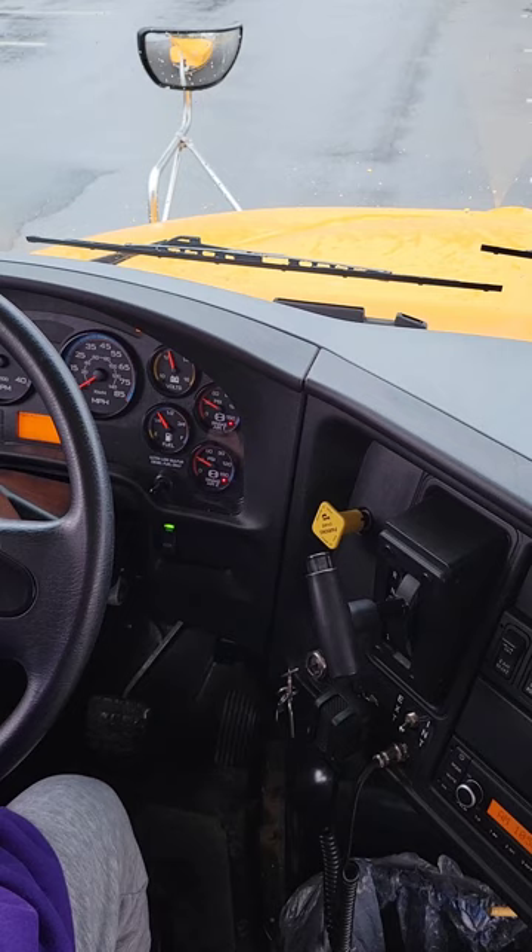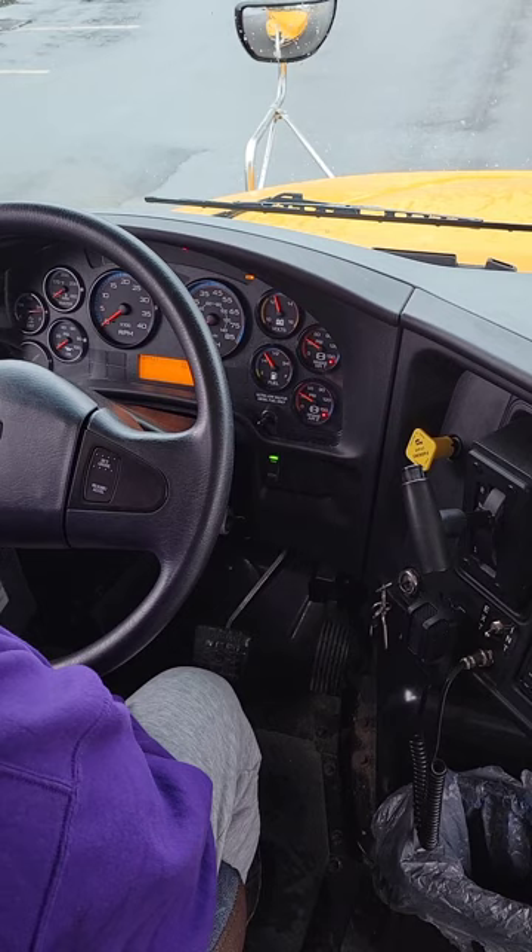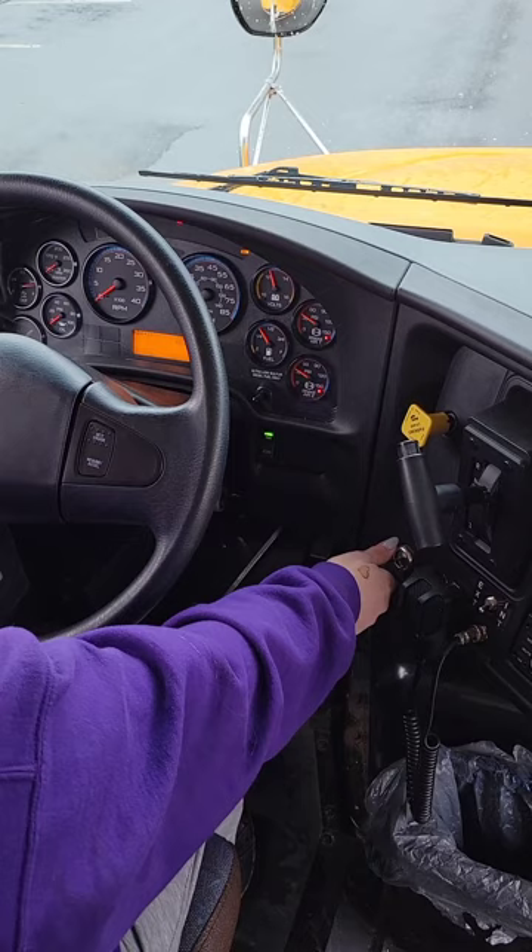That is the end of my brake test, so now I need to sound my horn. That is a new step for the pre-trip inspection. That signifies that you are at the end of your brake test and your horn works.